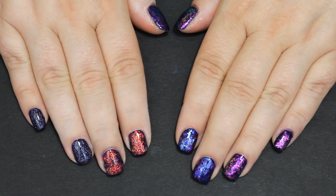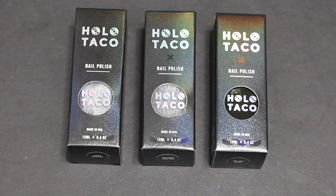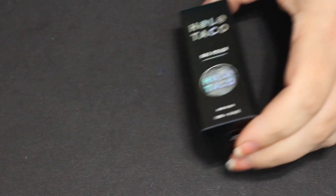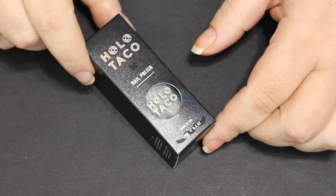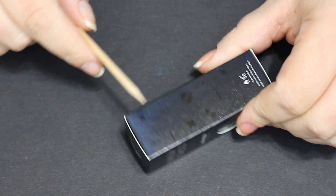Hello! I hope you are here for the Holo Taco Unicorn Skin Collection review, because that's what we're doing. I want to start by talking about the packaging — it's very cute, very adorable, it's holo everything. What it doesn't have is a pull tab, and I hate these kinds of boxes for nail polish. I had to take a cuticle stick in there to pop the lid open so I didn't break a nail.